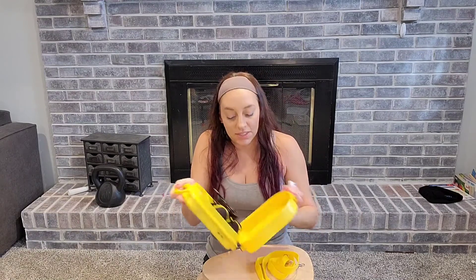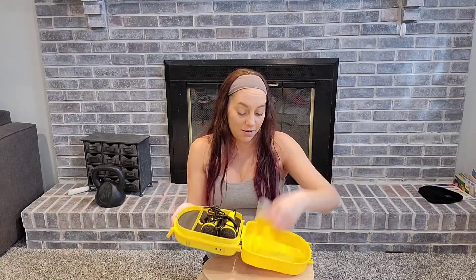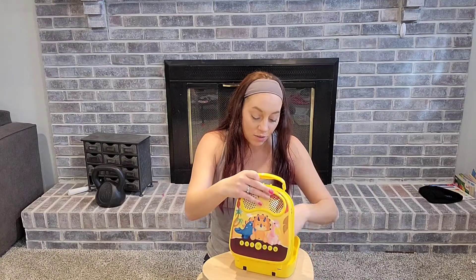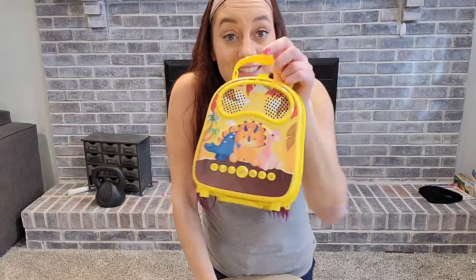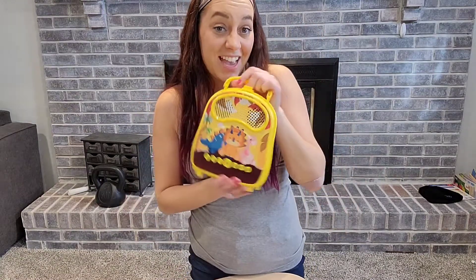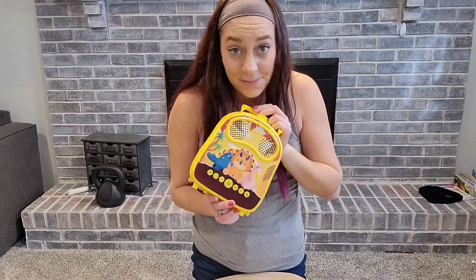This is definitely a win for me. I love that all of this can be stored right here and I don't have to worry about losing anything — all the pieces are together. We can take this outside and take it with us as we go, and the kids are just having a blast.